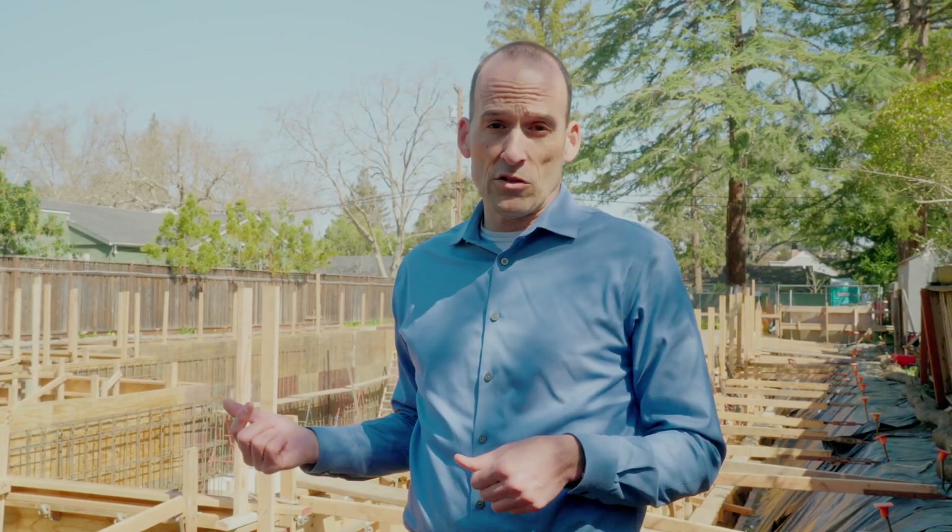Today we're at Jake's house and we're going to be talking about basements — really why it's so expensive to build basements and how we protect worker safety while we're digging a giant hole.